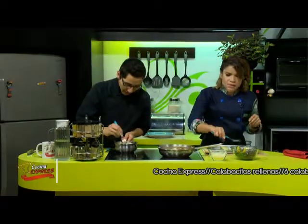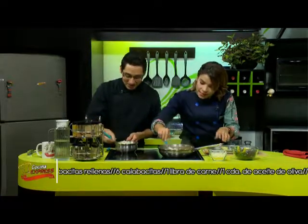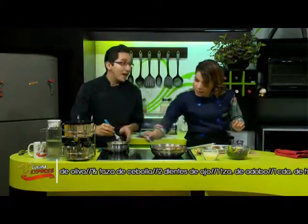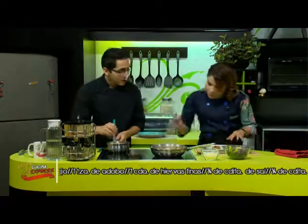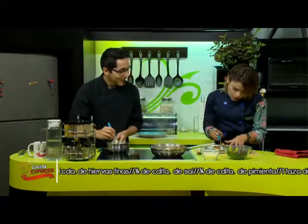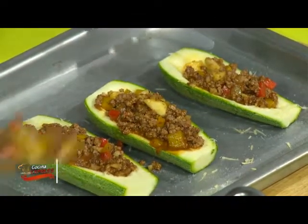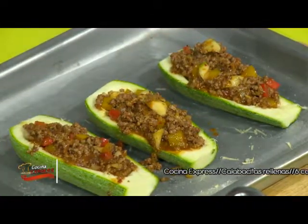¿Alguna información que nos quieras decir de las calabacitas, Juanito? Básicamente la calabaza, por ejemplo el chayote, fue de los principales productos que se consumían en el México prehispánico. Y el chayote no se ve en ninguna otra parte del mundo más que aquí en México; solo aquí se conoce. Esa es una información muy valiosa para nosotros los mexicanos. Me parece muy bien, de Juanito podemos aprender bastantes cositas.